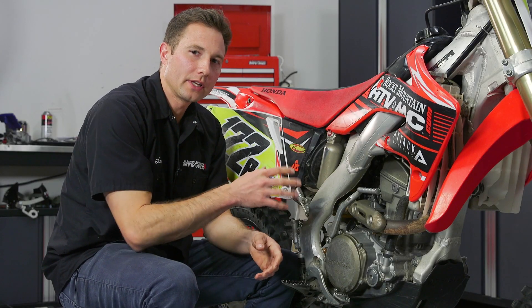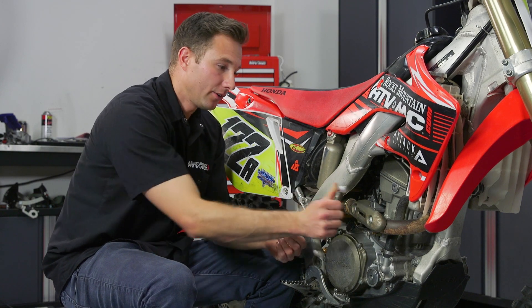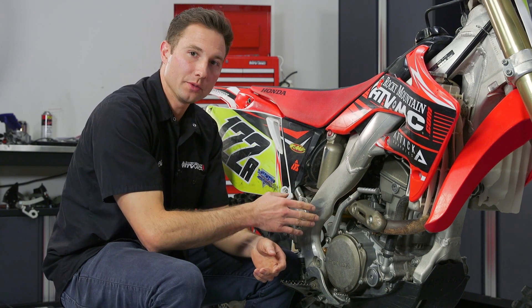Hey guys, Charles here with a quick tip on kickstarters. If this thing is really hard to pull out, or sticky and hard to push back in, I'm going to show you how to re-grease and rebuild this.